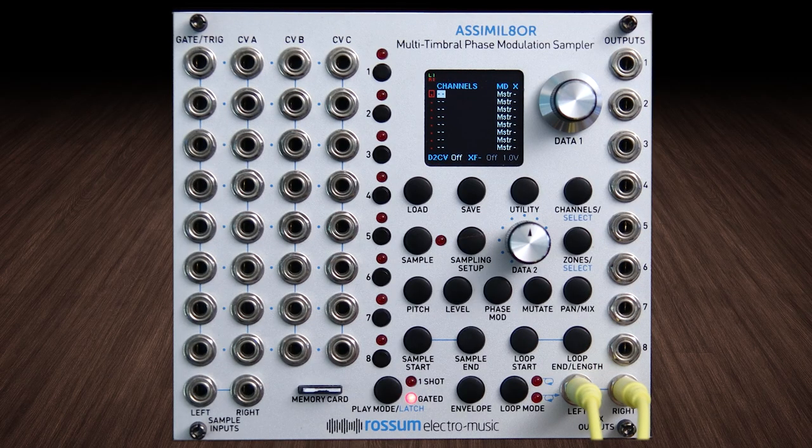Welcome to video number one in what should be an exciting series about the Rossum Electro Music Assimilator. This video series is not sponsored — I'm just doing this because I love you guys so much and I'm really excited about a good sampler.